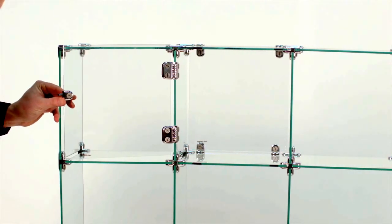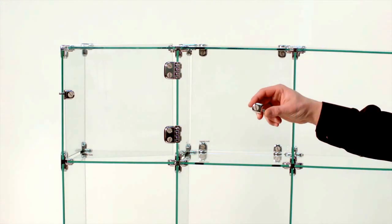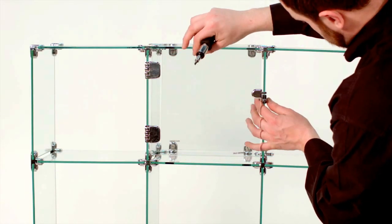Fasten one latch bracket to the glass pane. Finally, attach your last latch bracket to the opposite side as shown.